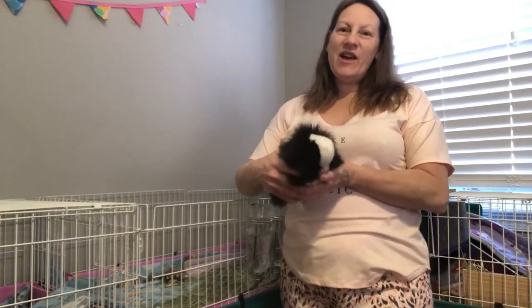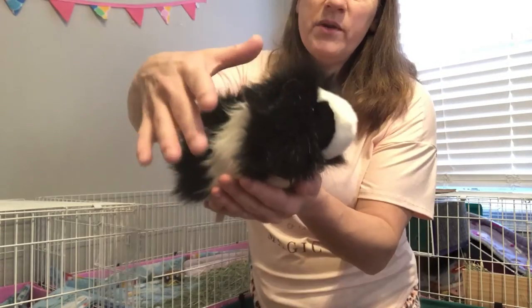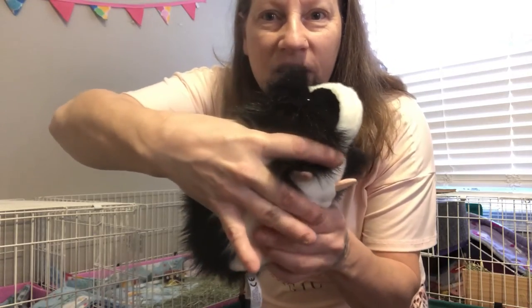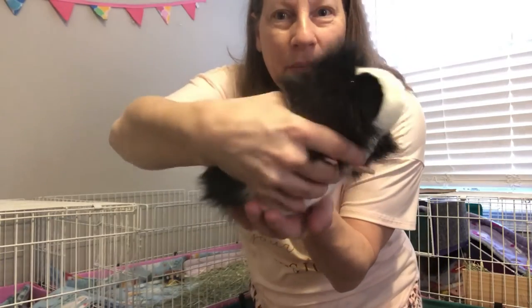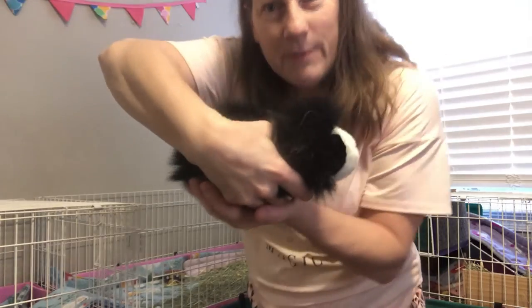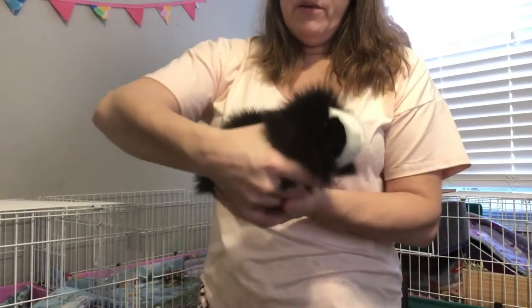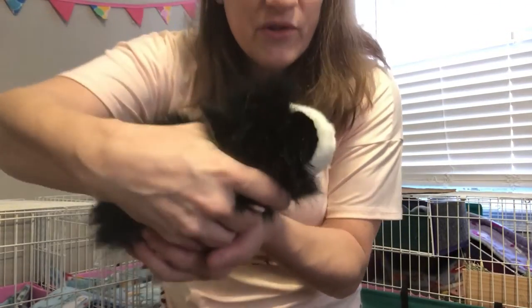This is how you hold a guinea pig. First, you want to hold them like this — put this finger and this finger around their paw here, like this. Then you want to support their bum with your other hand, and you always want to try to keep them as flat as possible because they're more comfortable. You want to give them support and hold them snug without squishing them, because you can squeeze them to death and you don't want to do that.